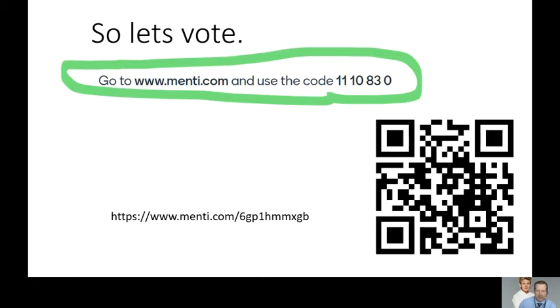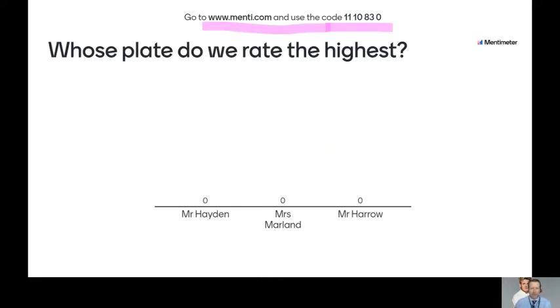What I'd like you to do is go to menti.com — www.menti.com — and put in the code 1110830. That's 1110830. Then simply decide whose plate you rate the highest: is it mine, is it Mrs. Marland, or Mr. Harrow? So menti.com and the code 1110830. We really would like to see what you think — the bragging rights are at stake, so do please let us know.